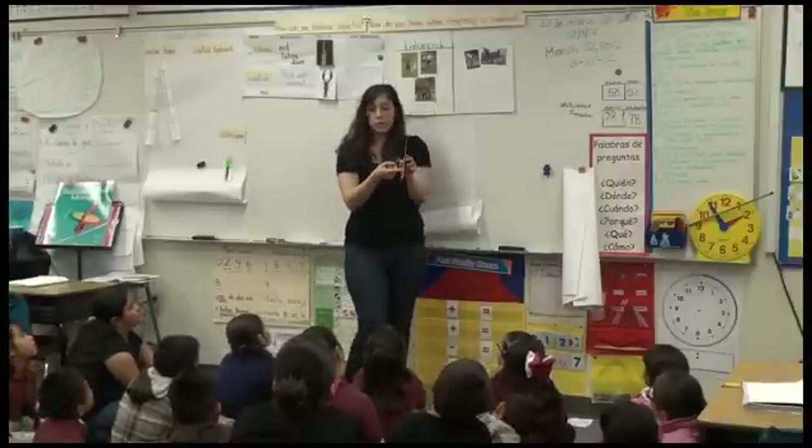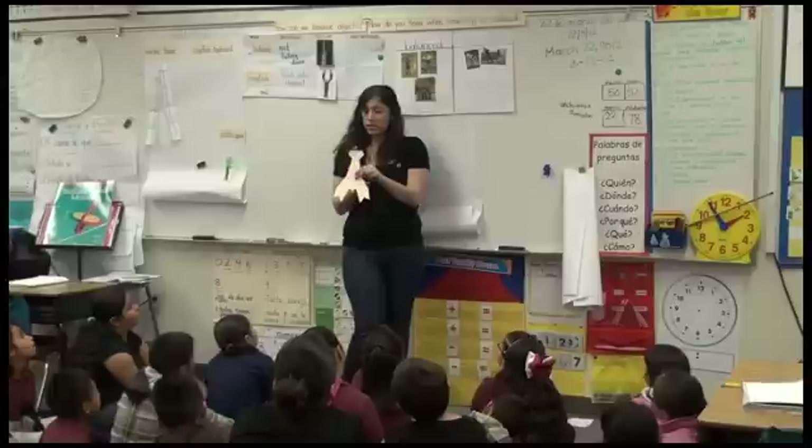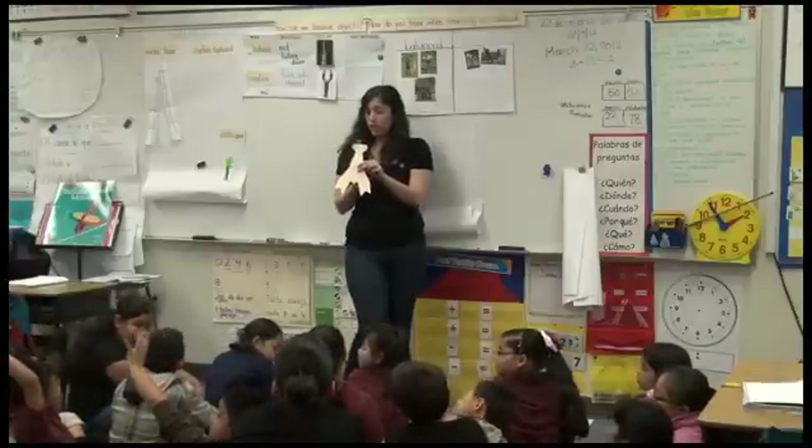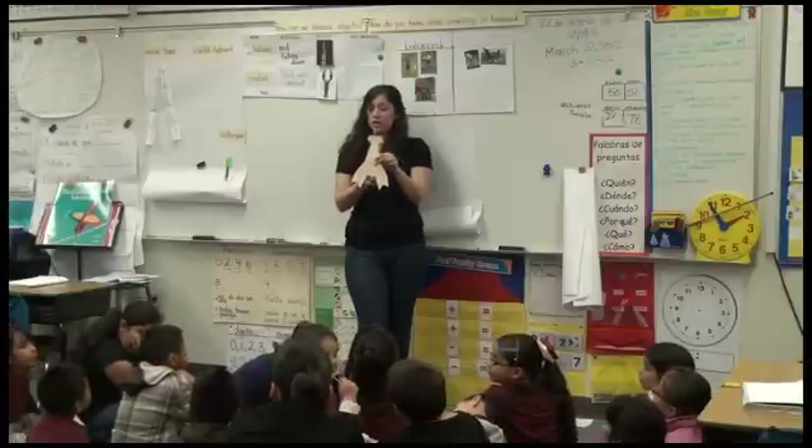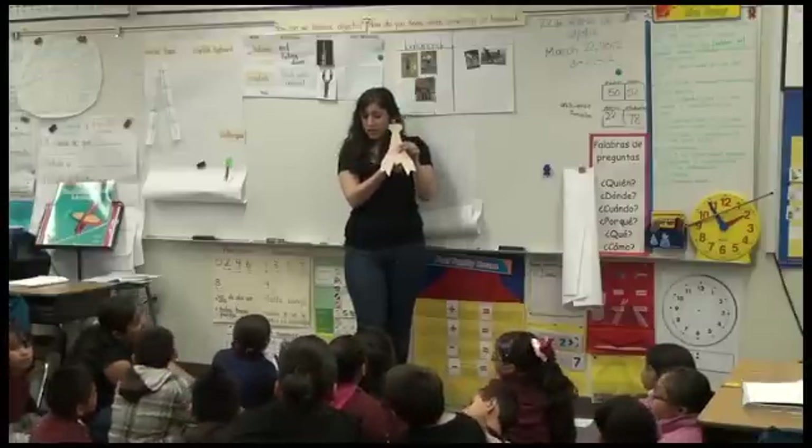Where — raise your hand if you balanced it like this. Were you able to balance it like this? So raise your hand if you balanced it like this.